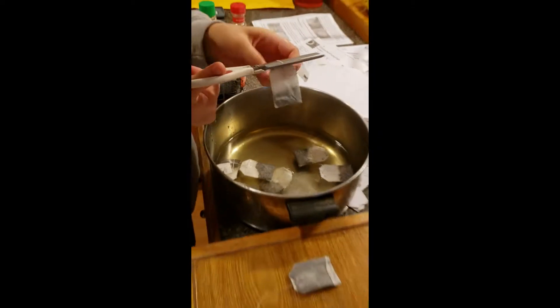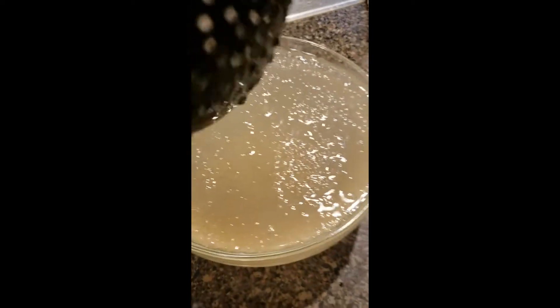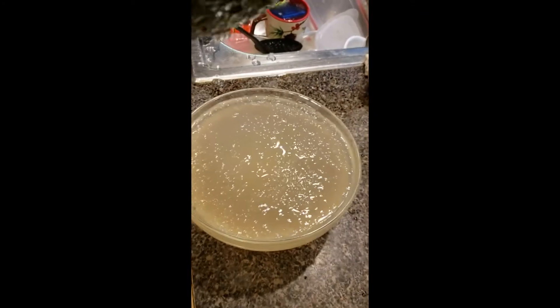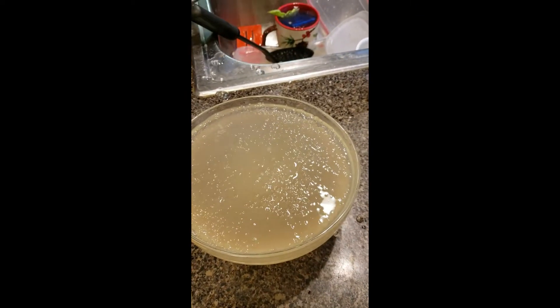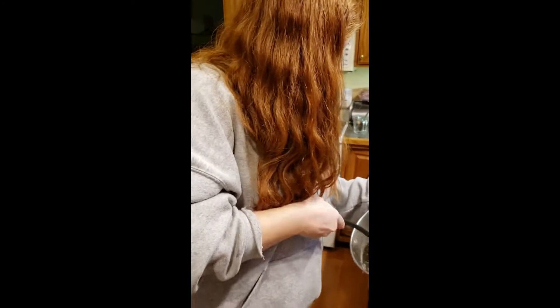Step number two. This is what our medium-sized black tapioca pearls came out looking like — small, clear, translucent, like frog eggs — and we'll soon be figuring out how to put them into the tea. Let's just say we're winging it at this point.